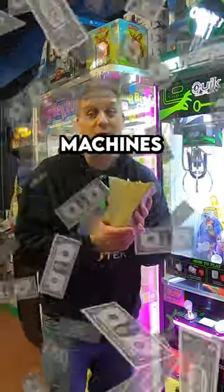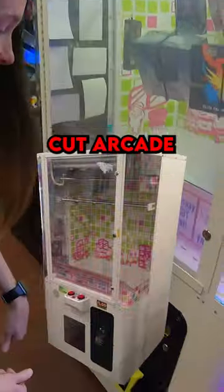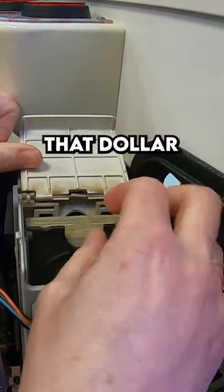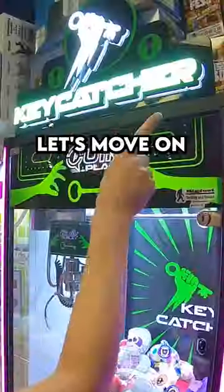We made so much money from three machines located at our video game store. The first machine is our Barber Cut Arcade Machine with Pokemon prizes inside. Just a few coins in the coin bucket, but lots more money inside that dollar bill acceptor. Take a look at all those ones and fives. Alright, let's move on to the next machine.